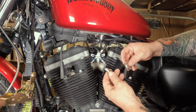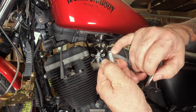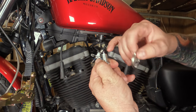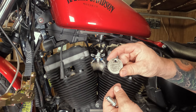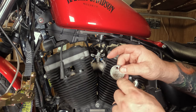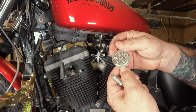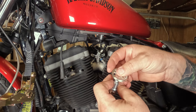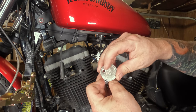We have our new spark plugs here from the parts store. You're going to want to check the gap on these — the gap is that little air gap in between the electrode and the top elbow. You can get a spark plug gapping tool from your local auto parts store. These ones should be approximately 32 thousandths of an inch. You put the thin spot of the gauge in and slide it around, and this one is right there at 32 thousandths.